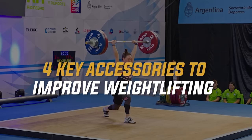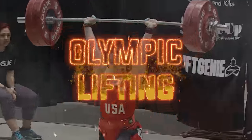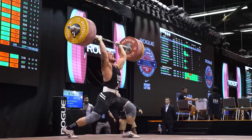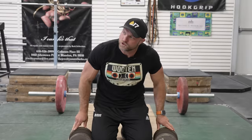I'm gonna give you four key accessories that you've never done, and it's gonna drastically improve your weightlifting performance. Your jerks suck. You're pressing everything out, you're really wobbly overhead. Maybe you cleaned 205 kilos at the American Open back in 2017, and you can't actually lock out your jerks.